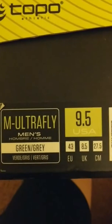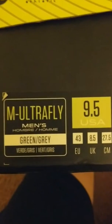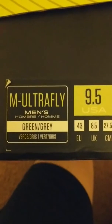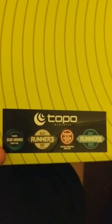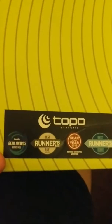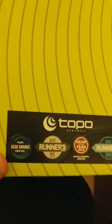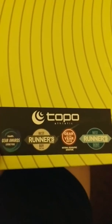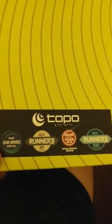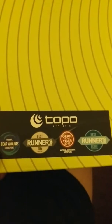With Ultra I've been all over the map, anywhere between a 9 and a 10.5. Topo is a relatively new brand, but the people behind it have been in the running shoe business for a long time. On the box we can see a number of awards they've won. The first things I'll be checking when I walk around in these are the sizing and the width.